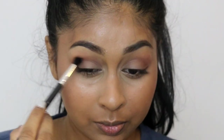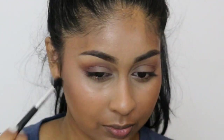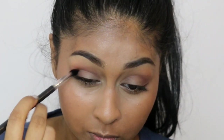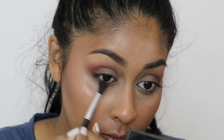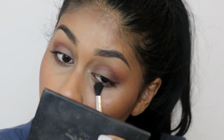The brush I'm using is from an Amazon brush set — I'll write all of them in the info box because a lot of you asked about them. These ones don't really have individual names so I can't say exactly which ones I'm using, but they'll all be in the info box. If I am using a branded one I'll state it in the video. I'm also using the dark brown on the lower lash line as well.